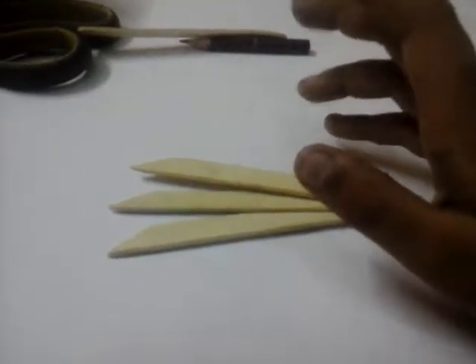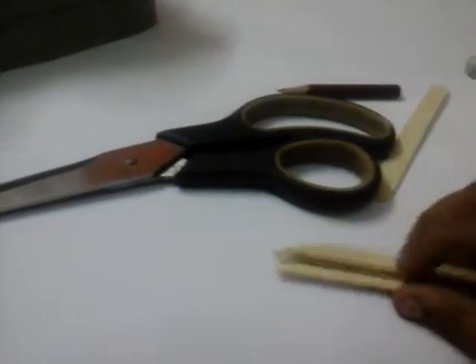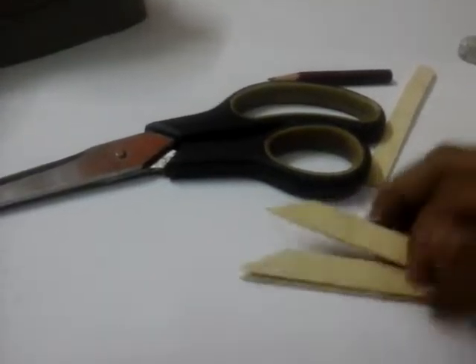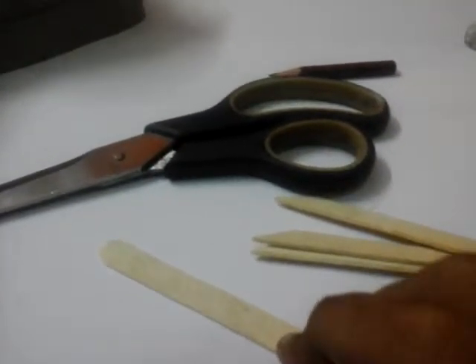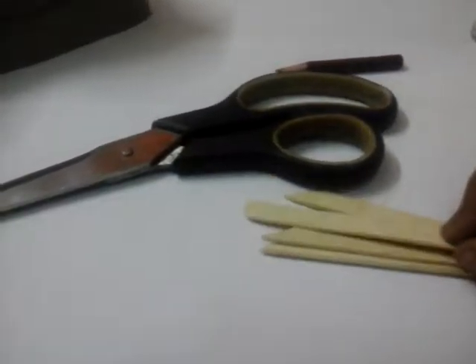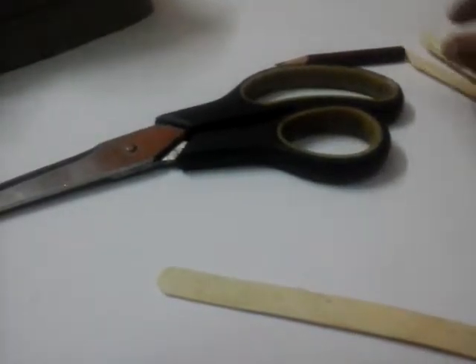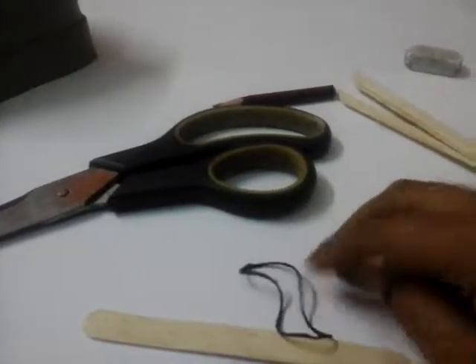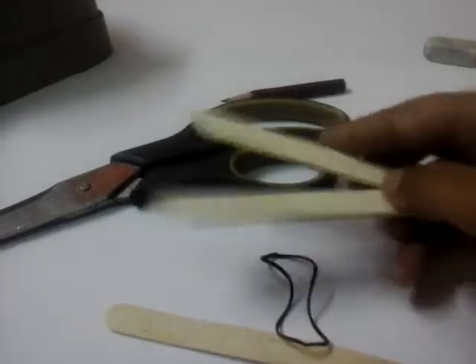These are made with some materials. The most common thing needed is a scissor. Next is an ice cream stick, which is the most main part of the thing. The third is a rubber band, which is used to maintain the stretching line so it stretches and comes back to its opposite side.